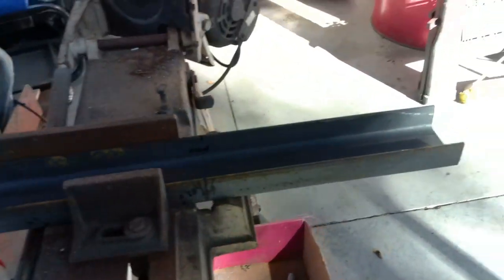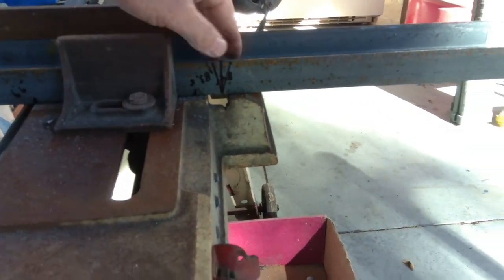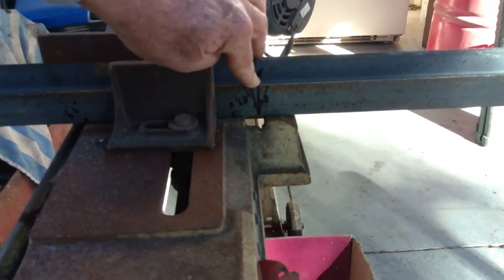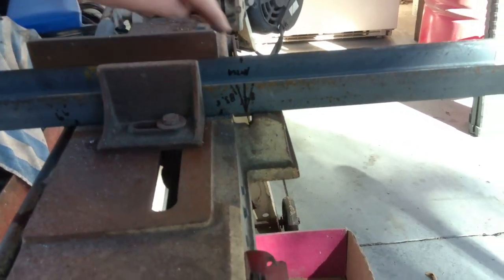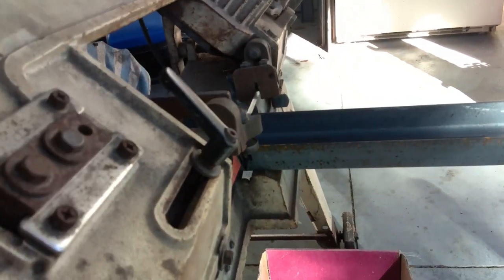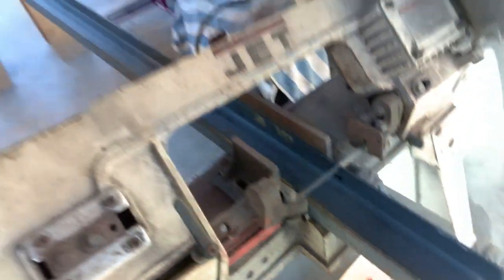We've got this set up in the bandsaw. We're only going to make a cut down through the middle — the center of my notch. But it's important because this has got to be a perfect square cut across here, because when this bends on the tongue of the trailer we can't have it cattywampus — it'll twist the steel. So we're going to make our one cut sideways here, and then we're going to work off of that cut for our notch. That way I know I'm in the middle and my metal will bend straight.